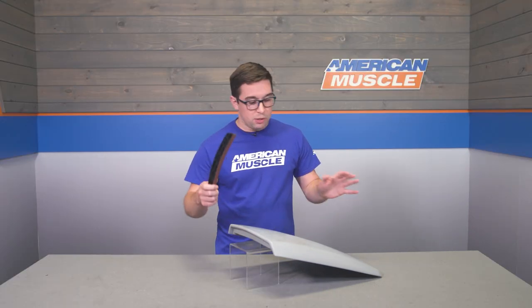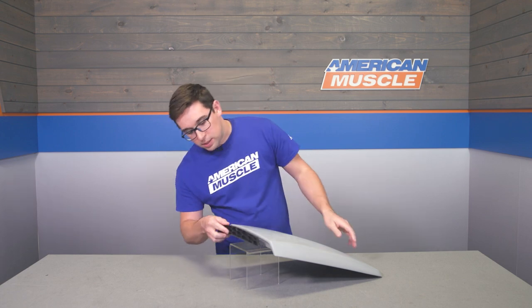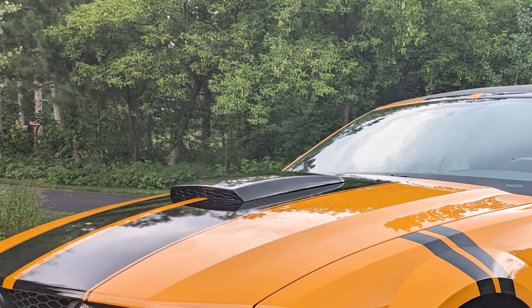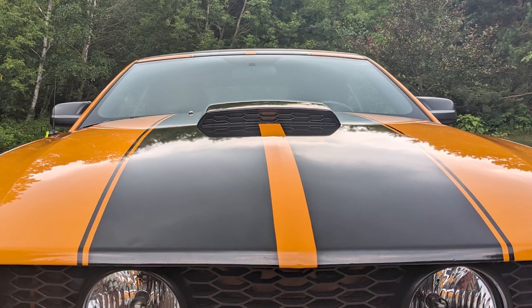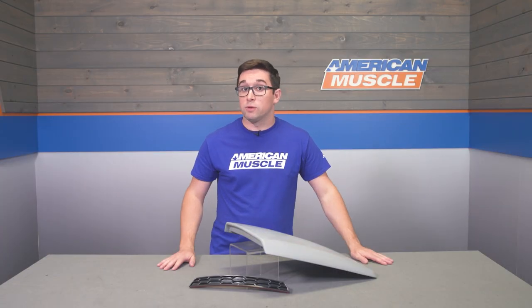It comes in two pieces: you've got the main scoop and you've got the fake grille that's going to sit right in the front. It's a large, sort of rectangular design — kind of angled, canted toward the front of the car — and it gives the front end an aggressive appearance, something more akin to an old school muscle car, which is fitting considering the retro design language.